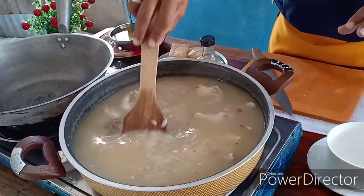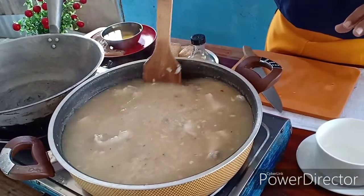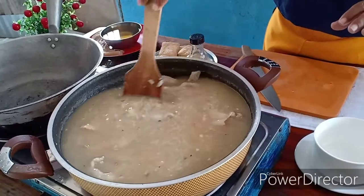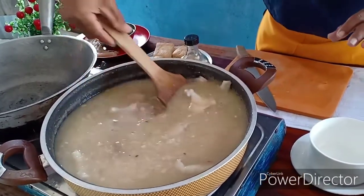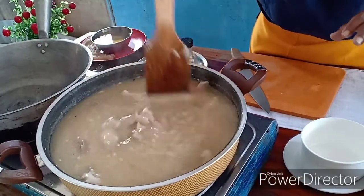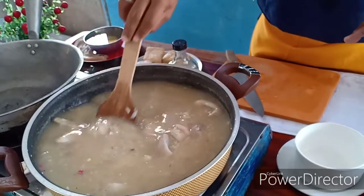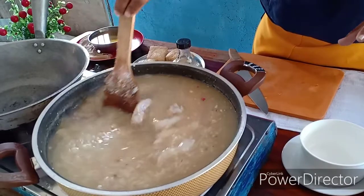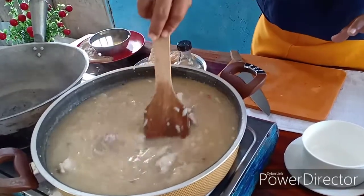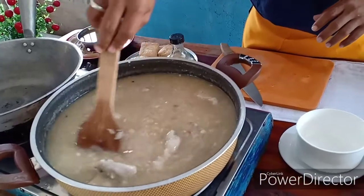250 grams na malagkit at bigas pinaghalo ko po yan, equivalent po nyan ay 1/4 kilo. Pwede nyo po yan i-adjust - kung gusto nyo pong gawin ito sa inyong restaurant, pwede nyo pong i-add lahat ng inumpisahan kong procedure para dumami lang. I-adjust, kailangan marunong lang mag-adjust yung mga chef.